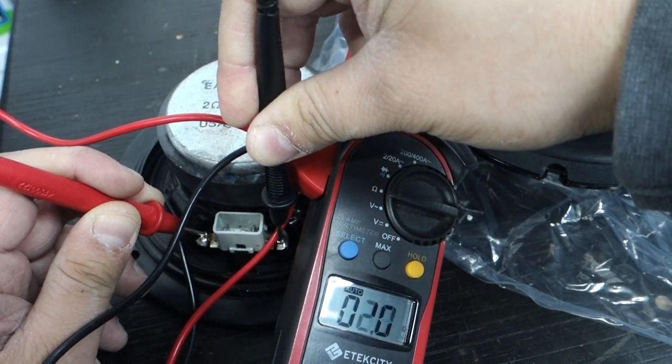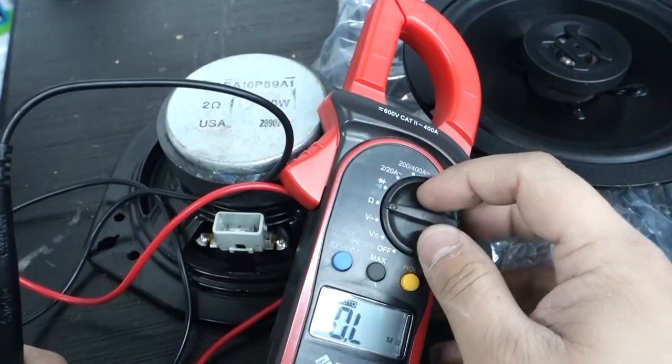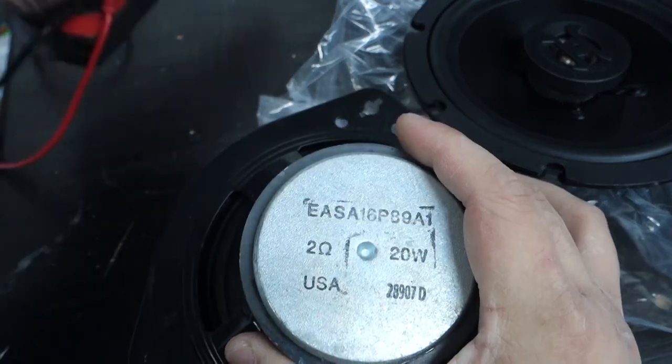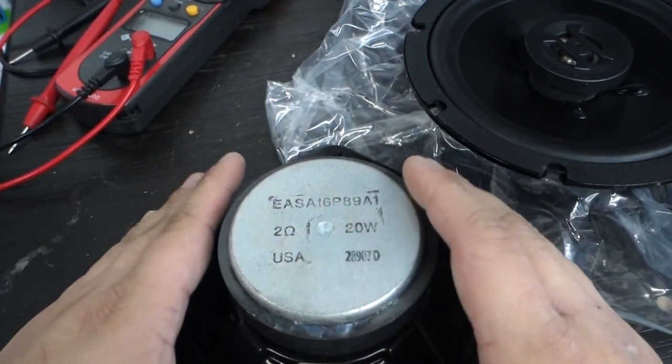You can see it's climbing — and there you go. The resistance is two ohms. So if you have a voltmeter and your Acura doesn't have the label on the speaker, that's how you can measure the resistance. Measuring the resistance is going to be the most important thing.